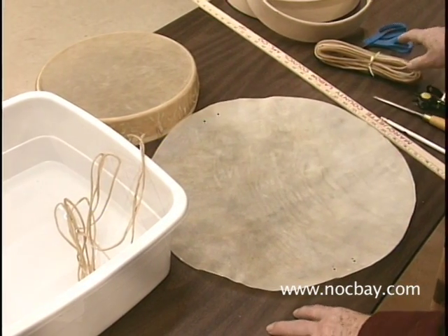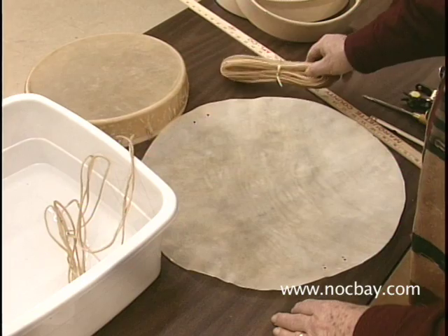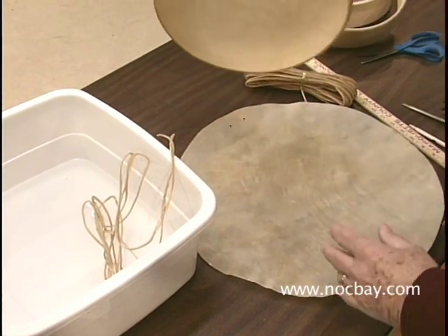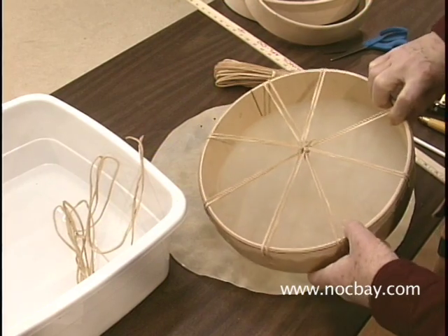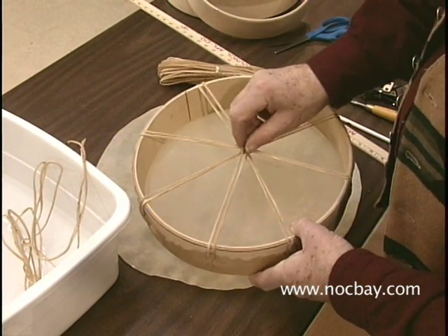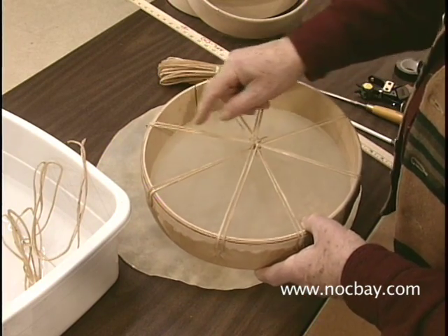One-eighth inch lacing is used because it best fits the rim sizes used. But for lacing cut this narrow, it is possible for it to break when it is wet and you are pulling it tight. If that happens, you can back up to the drum center, tie a knot, and then start the lacing again.